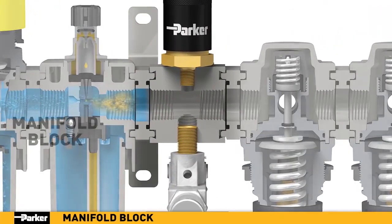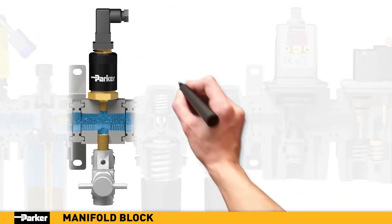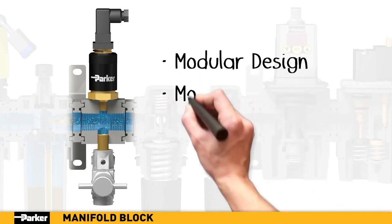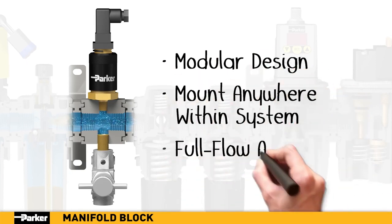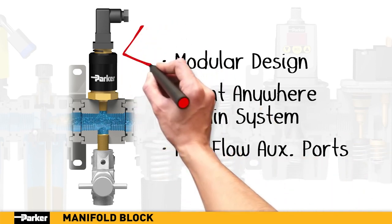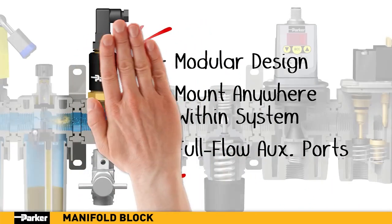Parker's manifold blocks provide an easy-to-install way to add accessories and the ability to route clean air to multiple points in an application. The modular design makes it possible to add Parker's manifold blocks anywhere within your air preparation system, and the full-flow auxiliary ports enable simple connectivity to components like Parker's pressure sensors or lockout valves.